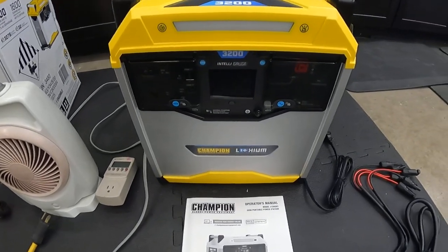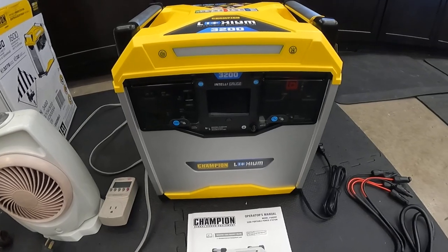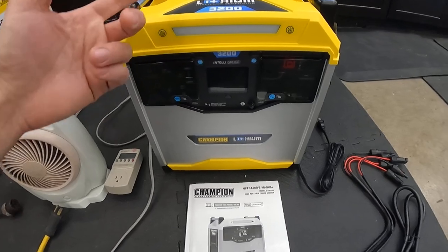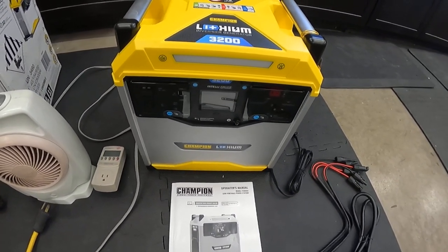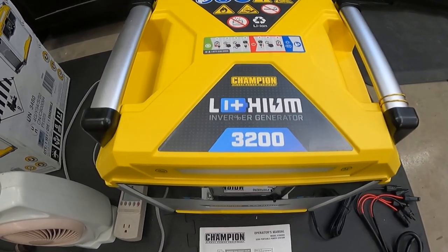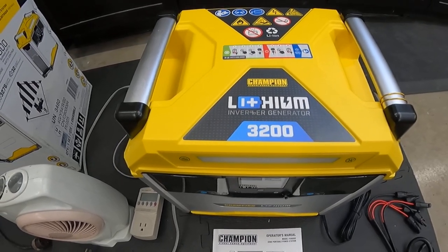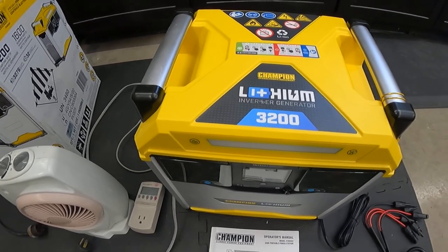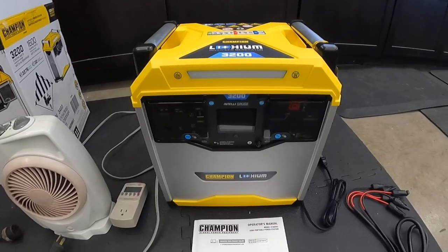Looking at the unit itself, it's the model 10593 and it can supply up to 1600 watts of continuous power or 3200 starting watts. So say you've got a refrigerator with a compressor — this guy's gonna be able to supply 3200 watts to get it started for about four seconds, and it can go a little over 4000 for a quick surge. But then it's got to ramp itself down and get to that 1600.